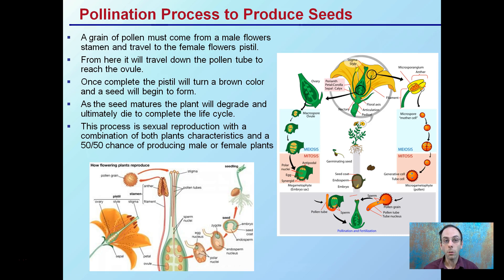As the seed matures, the plant will degrade and ultimately die at the completion of its life cycle. Keep in mind, cannabis is an annual plant. This process is sexual reproduction combining both plants' characteristics, and the resulting seed will have a 50/50 chance of either being a male or a female. That's why, if we're growing from seed, we need to have a system in place early on to cull out the male-producing plants.